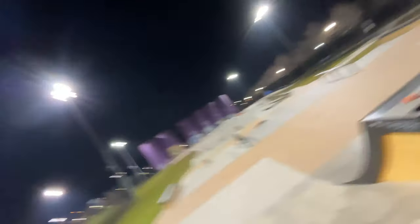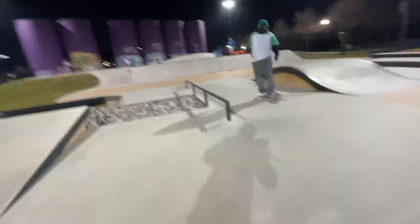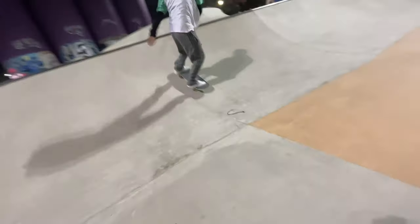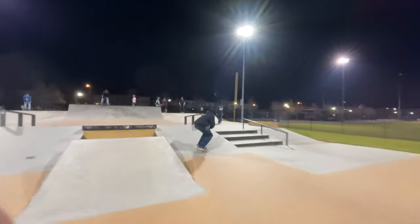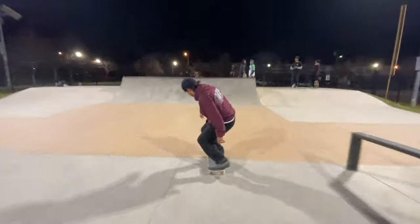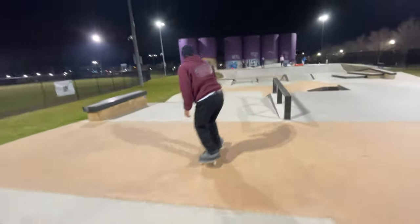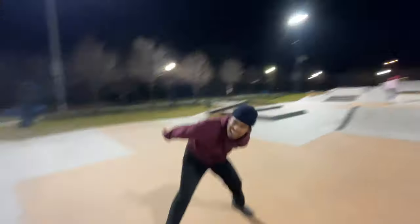This is the last trick for the vlog right here. This is some improv right now, bro. We freestyling. He meant the last line for the vlog. This is the homie Boat right here. What you got to say to the audience, my boy? He's going. That front blunt first try though! Everyone getting tricks today. Let's freaking go.